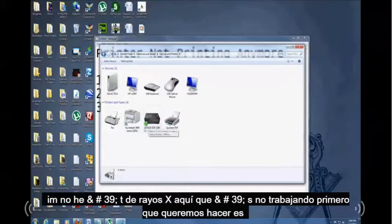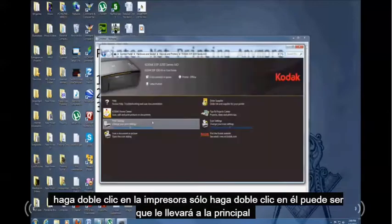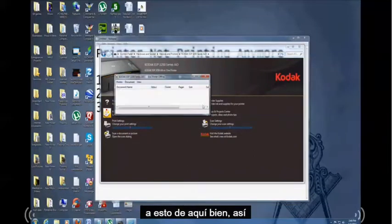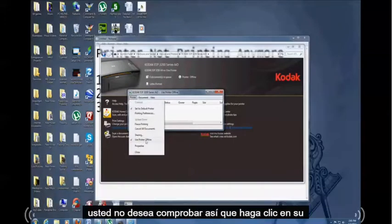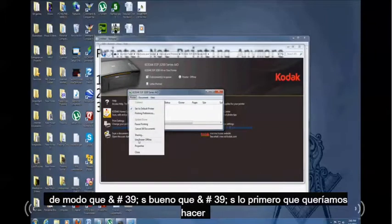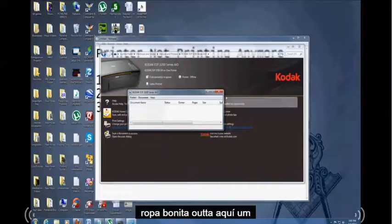You'll see your printer there — it might have an X on it if it's not working. Double-click your printer. It might take you to the main screen for the printer, or it might automatically go to the queue. Go to the documents and queue, then click on the Printer tab. You'll notice mine is set to 'Use Printer Offline' — you do not want that checked. Click on it to uncheck it, and make sure it stays unchecked.